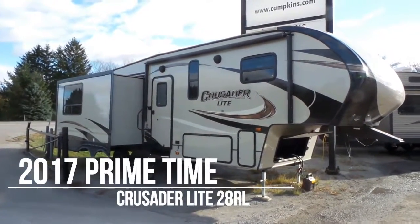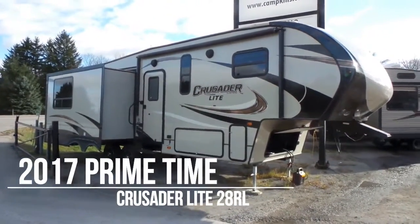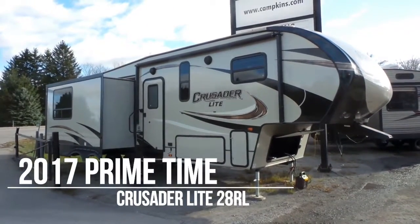Hi folks, welcome to Campkins.com. This is the online video walkthrough of the 2017 Crusader Lite 28RL.